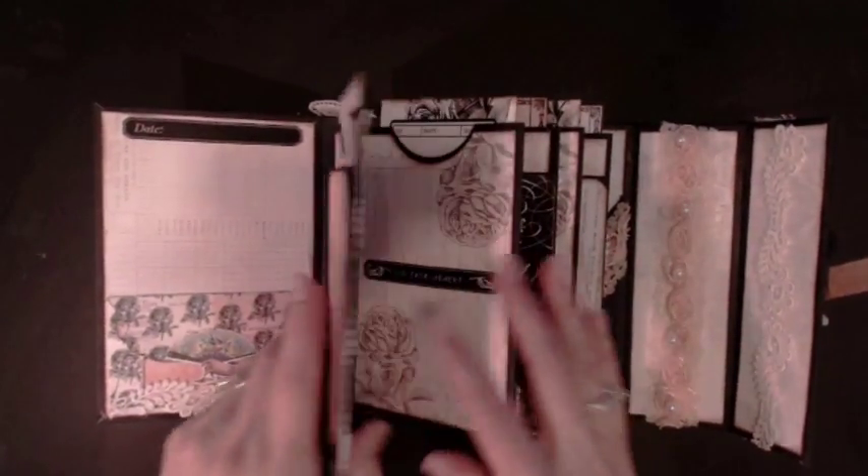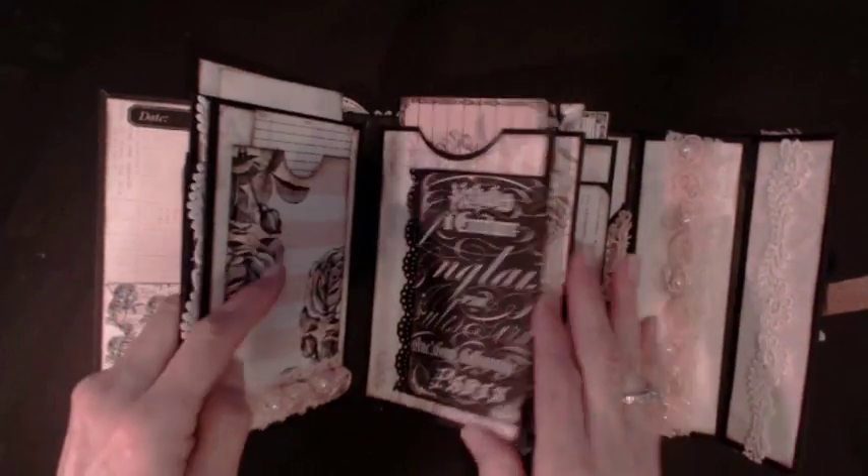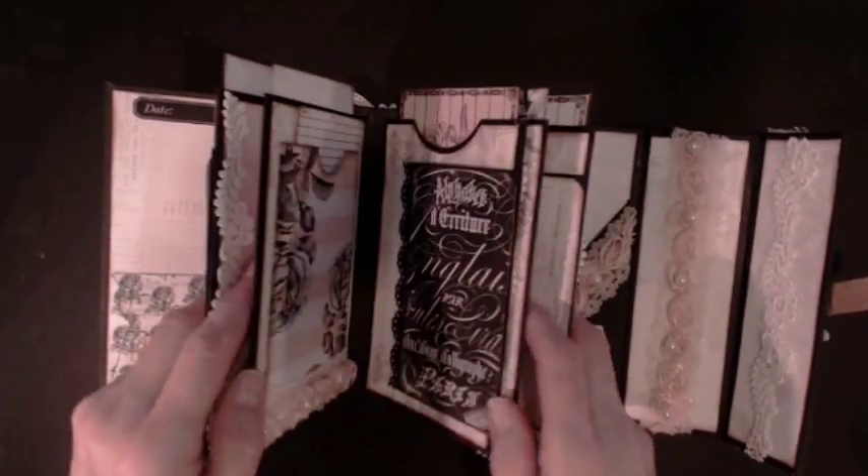I have five pockets — one, two, three, four, five sheets of hinges in here.